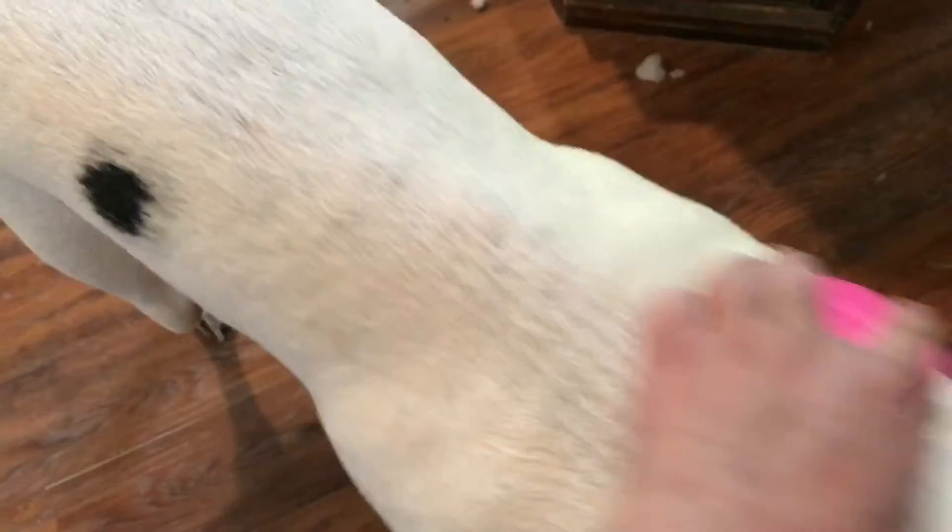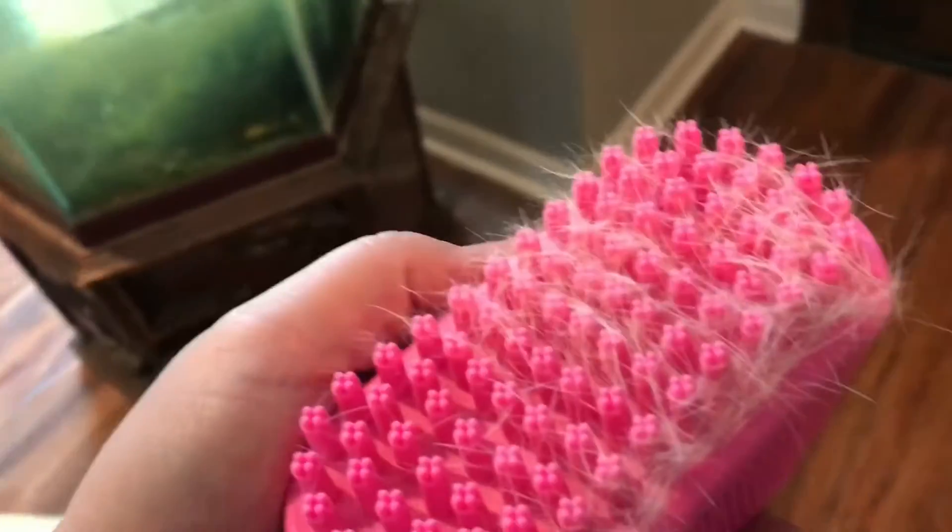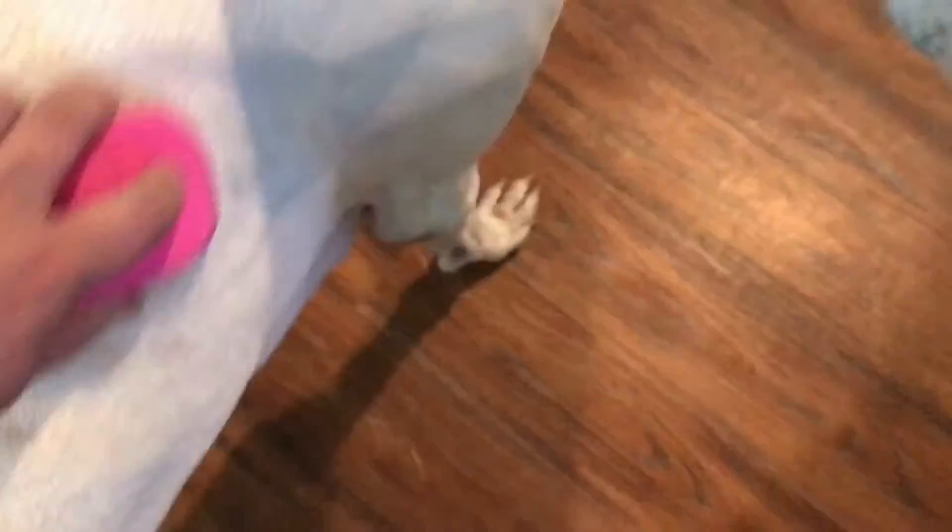Even just as a brush, it got lots of dog hair off. It fits really good in your hands. I think I like this better than some of the gloves and the other stuff I've used with these giant breed dogs.